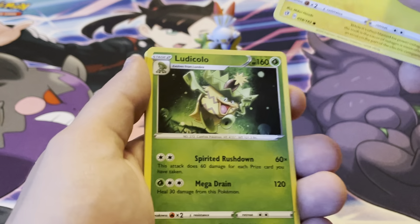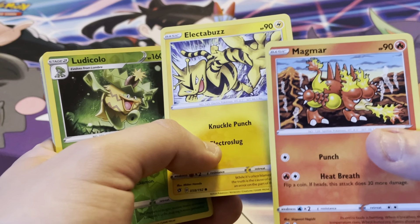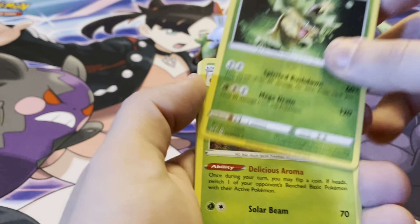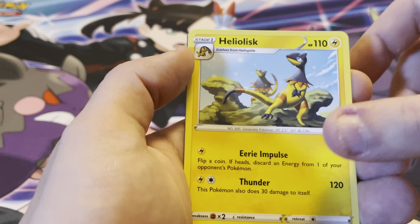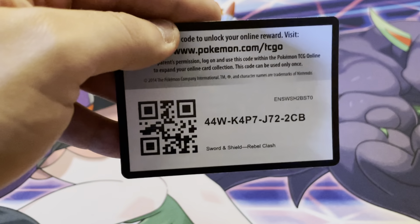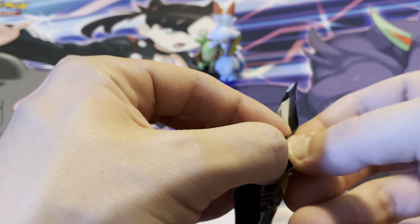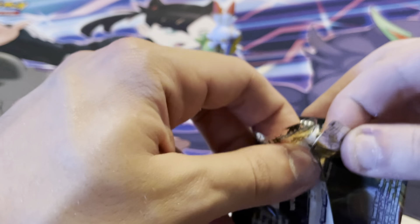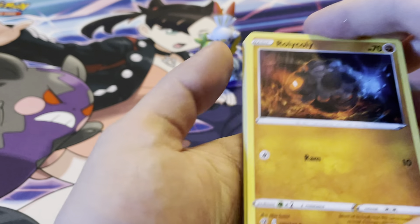Let's see what we get — let's see if we get lucky. We have Natu, Honedge, Impidimp, Magmar — I like the Buzz, that's funny — this Saturday is going to be the Pokémon GO community day for Litleo. And Magmar, so it's funny I got them both one after another. We also got a reverse holo Ludicolo, a holo Appleton, the energy, Metapod, Eelektross, Burning Scarf, and the code card.